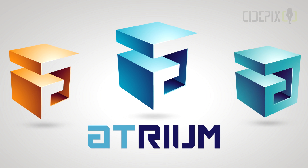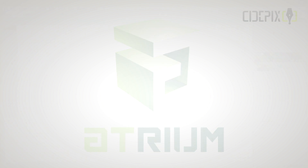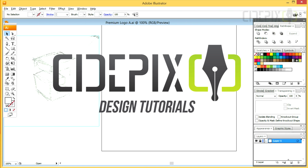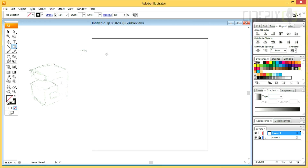Hey guys, welcome to another design video. This is what I am going to be doing today. Hopefully, I will have multiple versions ready in a few minutes. Instead of tracing over a sketch like in my last few videos, this time I am using a sketch only as a reference image. It's all very straightforward, but I will have small explanations when it's necessary.